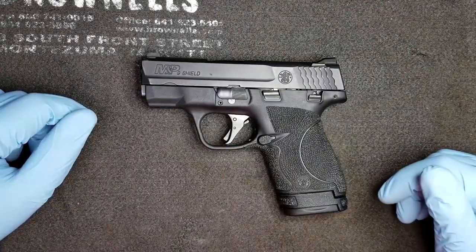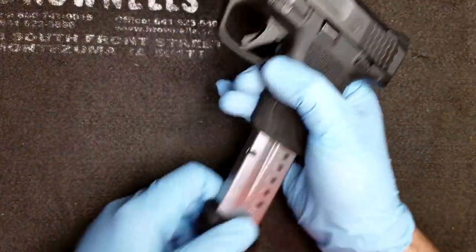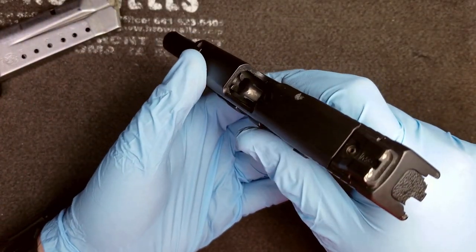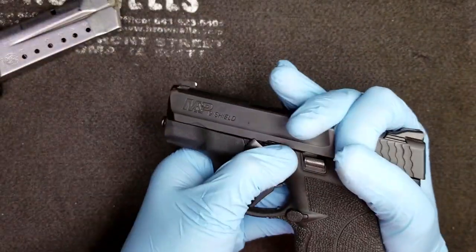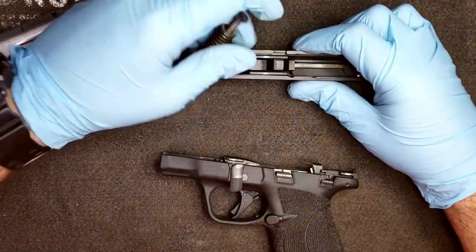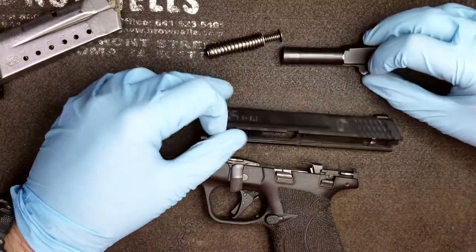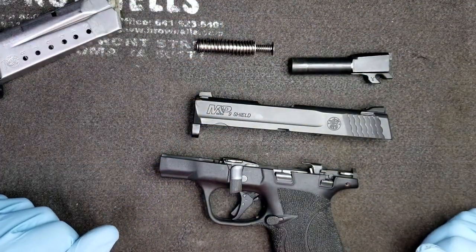The first step when cleaning your firearm is making sure the weapon is clear. Release the magazine, lock the slide back, inspect inside the chamber, make sure there's nothing in there. Next, remove the slide from the frame, separate both halves, remove the guide rod, and remove the barrel. This is as far as we're going to take the gun in order to field clean it.